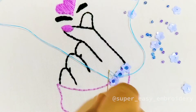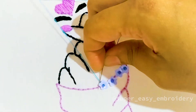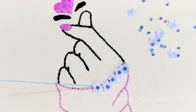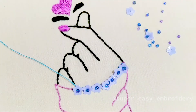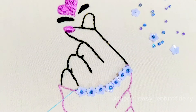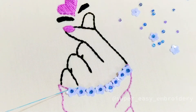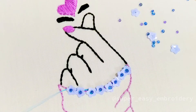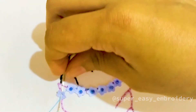This pattern is available on our Facebook page, Super Easy Embroidery. Do try this pattern and share your artwork with us, either on our Facebook page Super Easy Embroidery, or tag us on Instagram. Subscribe to my channel and hit the bell icon to stay updated.